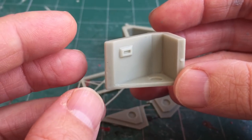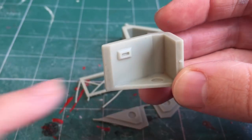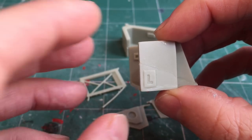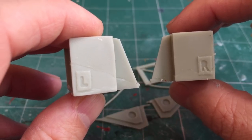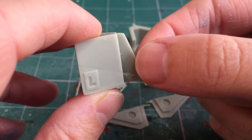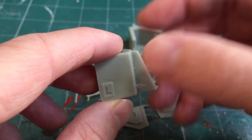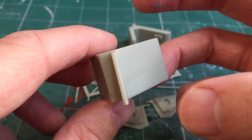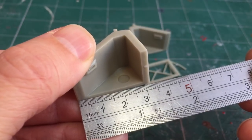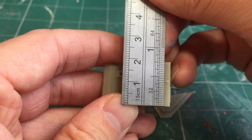The largest piece is the body of the internal sponson with a small vision slit for the gunner as well as a circular mounting for your sponson of choice. On the outside there's a small marking of 'L' to signify this is for the left hand sponson, and there's a corresponding 'R' on the right hand one, so it's easy to install the right way around. The gate will need clipping off. The mould line runs along the back however these facings won't be visible because this will be inside the tank. In terms of size it's just over 3.2 centimeters, around an inch and a quarter, and in height it's bang on two centimeters, just over three quarters of an inch.